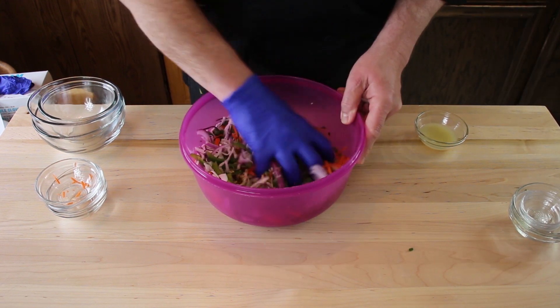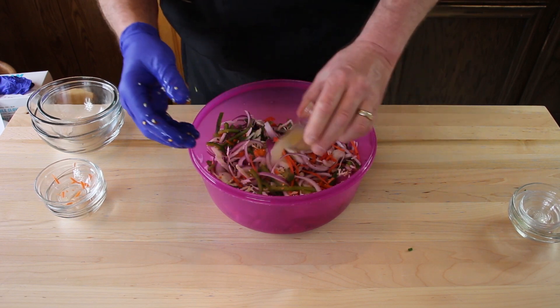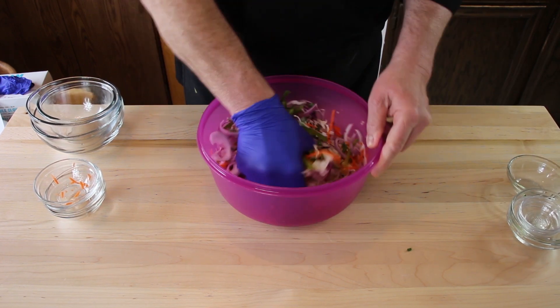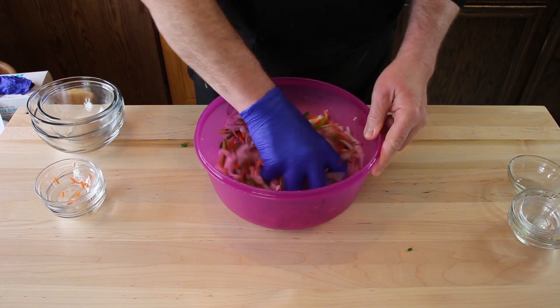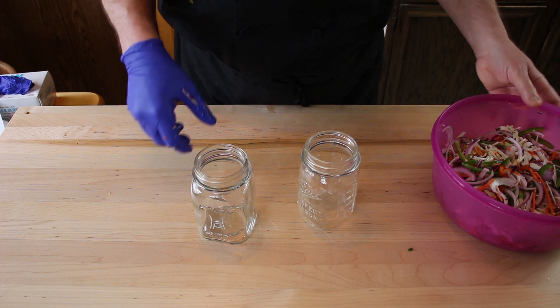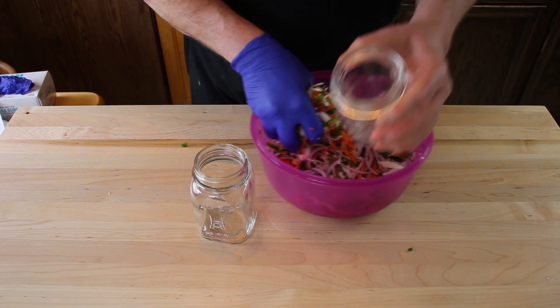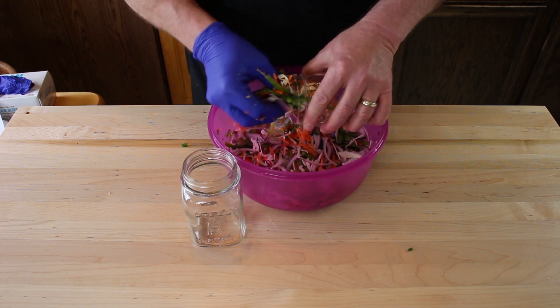I'm going to mix it up again, then I'm going to add the lime juice. I'm going to mix the lime juice in there really well to get it all over the ingredients. And then next, we're going to stuff as much of this cabbage mixture into these jars as we can.